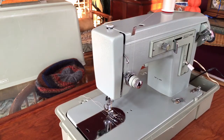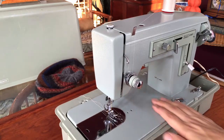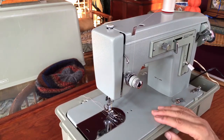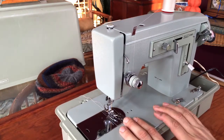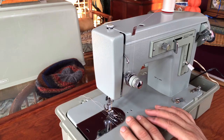Once that's done, if you keep your feed dogs clean of lint and oil it with each project, that's all you should have to do. This is a low-mileage machine. If you're looking for a strong, reliable machine for lots of home sewing projects, feel free to email me through the listing and I'll set up a time for you to come see it, do some test sewing, and check any other machines I might have posted. Thanks for watching.